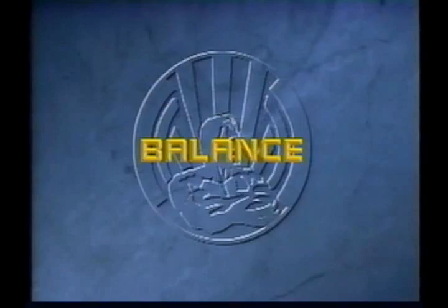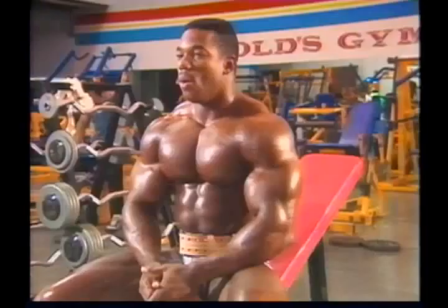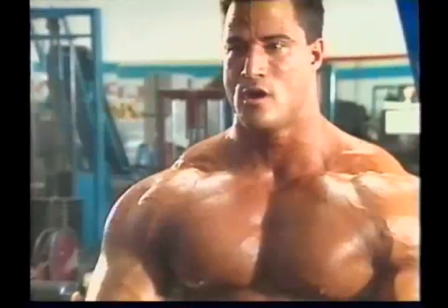The ideal bodybuilding physique is characterized by balance and proportion, and so is the ideal bodybuilding workout. Total training means you need to work your entire body, not just your favorite muscles. Unbalanced training — working certain muscles too much and neglecting others — not only leads to the development of a disproportionate physique, it causes some muscles to overpower others, increasing the risk of training injury.